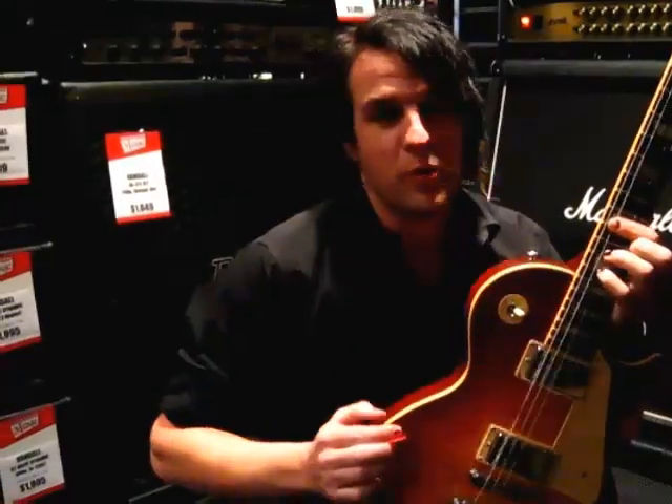So there you go — Gibson Les Paul Traditional, brand new in 2008 and 2009. They're in store, come check it out. Welcome to Crank Builders.